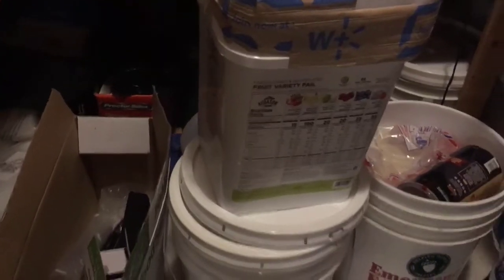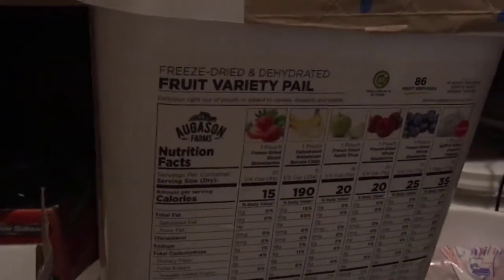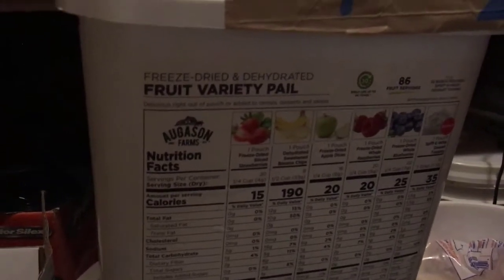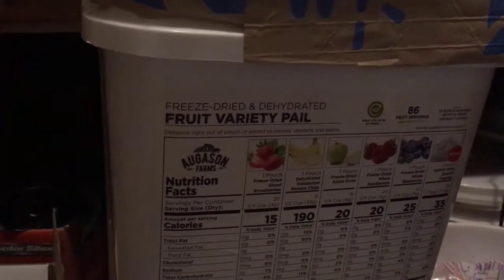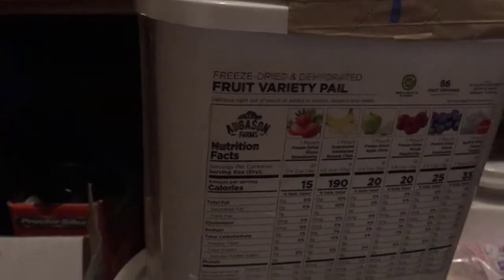One other thing I have stored is freeze-dried fruit in a bucket. I did buy it from a company and it was pretty pricey — I only have the one bucket, but at least we have something to add fruit when we're running out. Another thing you might try is something like Balance of Nature — I'm sure there are other companies that have it. They're capsules, so they store well. I haven't done that yet, but I may get another bucket.